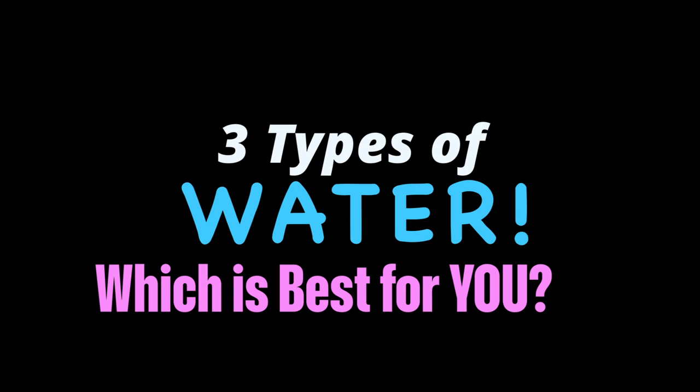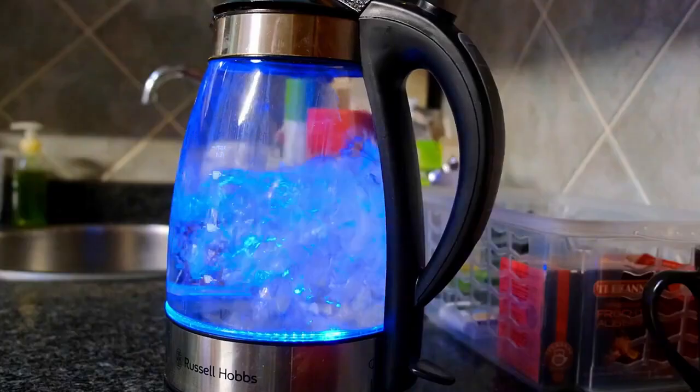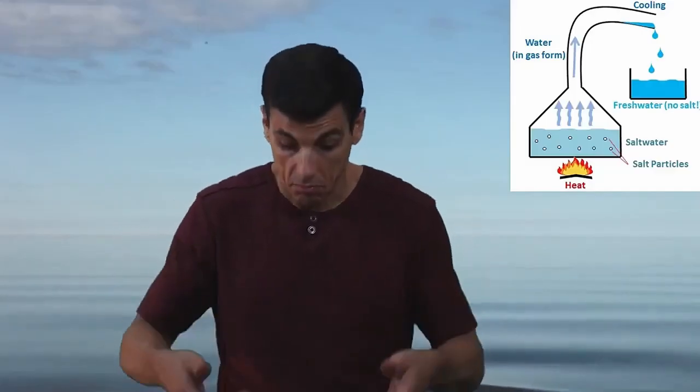Let's go through some options you have to improve your water quality. A lot of people get distilled water, which removes impurities. The water is boiled, it turns to vapor, leaves the salt behind, and you collect the condensed water as it cools, and you've got distilled water.